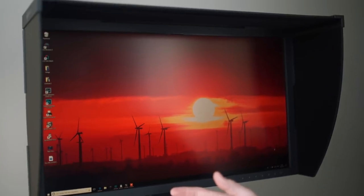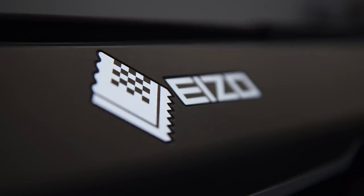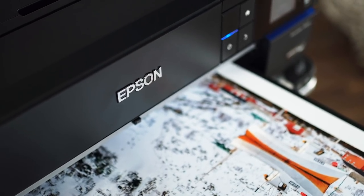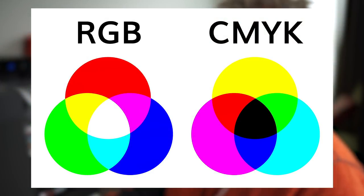We know that the monitor puts the image together from red, green, and blue. The printer does this completely differently. The printer mixes the colors cyan, magenta, and yellow, and because you can't mix a deep black from turquoise, pink, and yellow, the fourth color — black — is added. When all the colors come together, we have black, whereas on the monitor, when all the colors come together, we have white. That means we have two completely different systems, and we have to translate the one into the other.